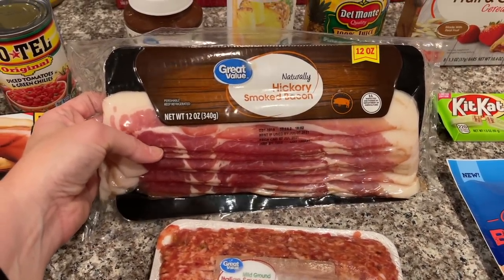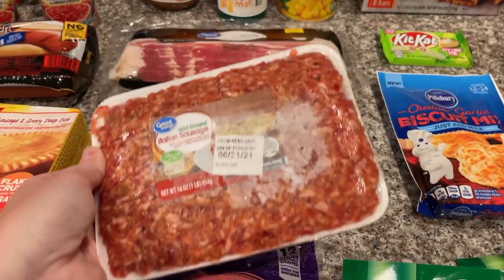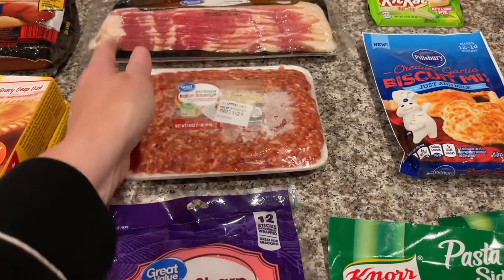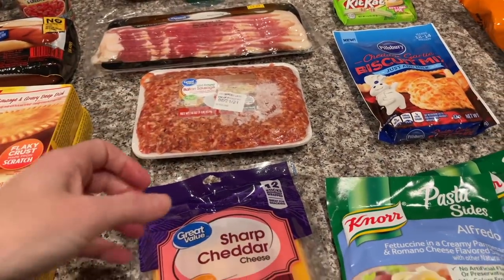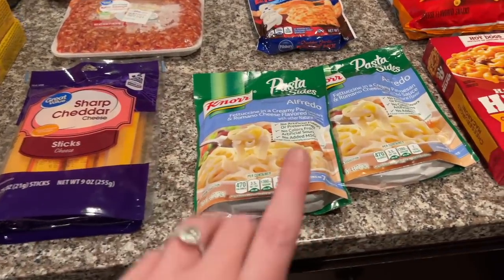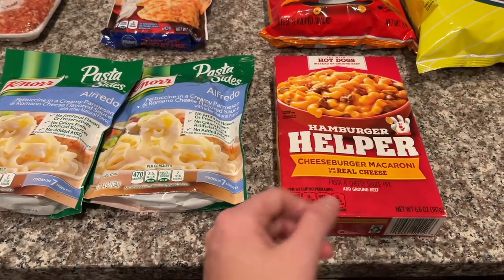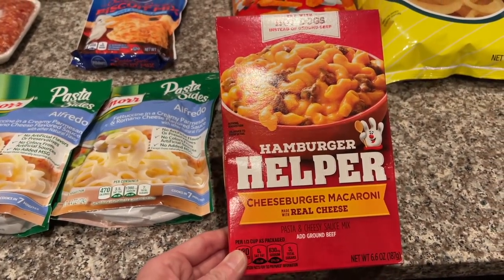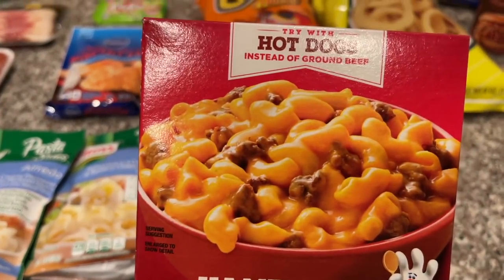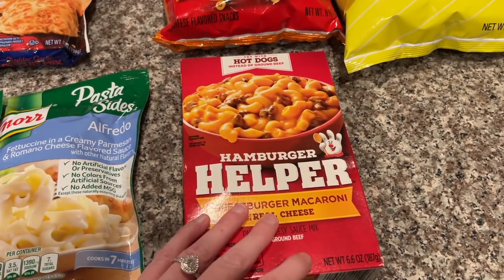I got some mild ground Italian sausage — I've never had this kind from Walmart, I always buy the kind in the roll. I also got some more sharp cheddar cheese sticks for Alex to munch on. And these Alfredo packs — we always get these; they're just for those nights where we don't feel like cooking anything. It also says to try them with hot dogs instead of ground beef, which I've never seen before!